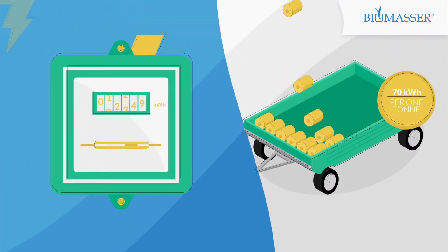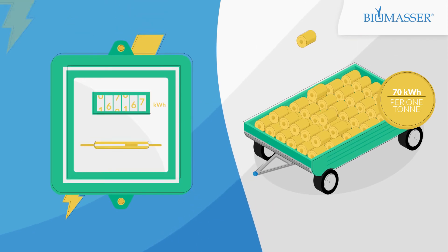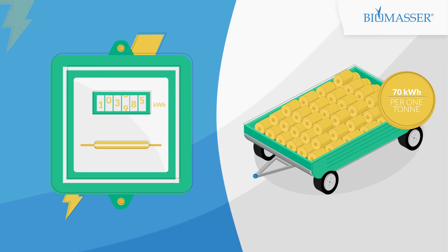What about electricity consumption? It's only 70–80 kW per metric ton — not per hour of production, but per ton of ready briquettes.